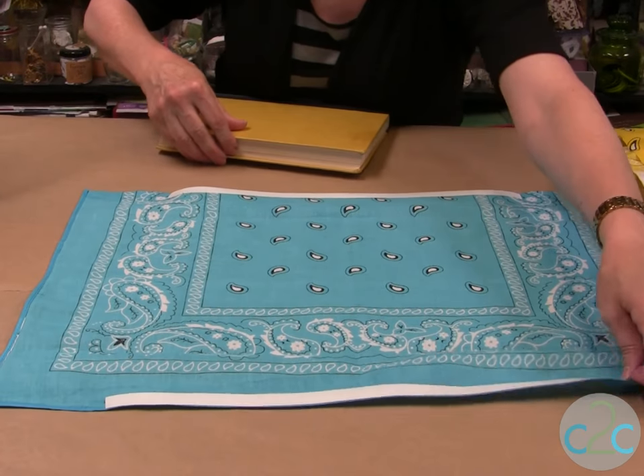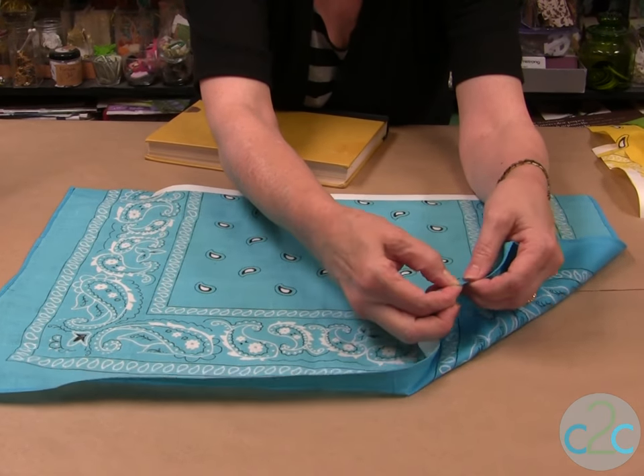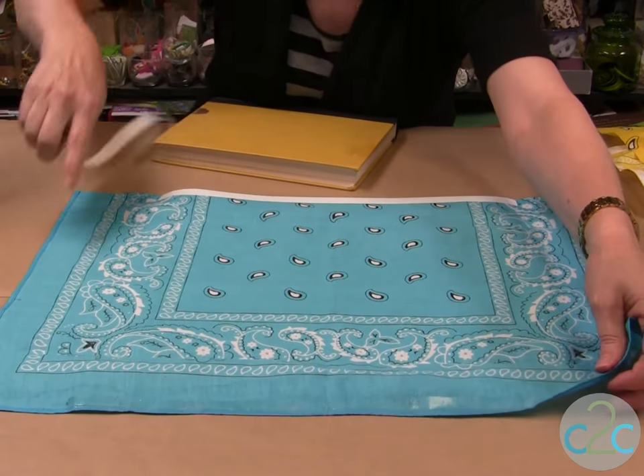I've put my peel and stick tape on — there's a liner paper on it — so I'm just going to quickly push on that, peel off my liner like this. I've already marked it with a mark here showing how far I go up.